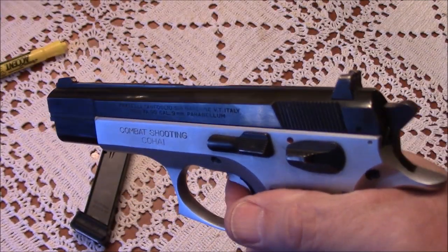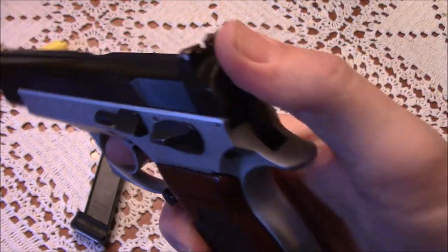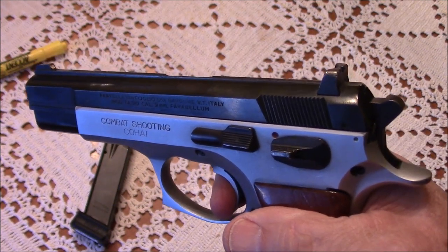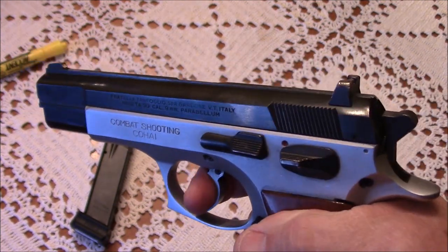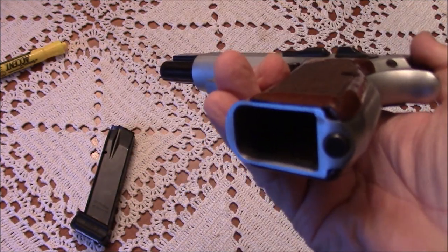This particular gun is double single action. Even the single action is a pretty heavy pull. And obviously it doesn't have a magazine disconnect.